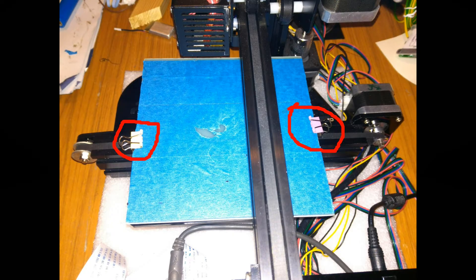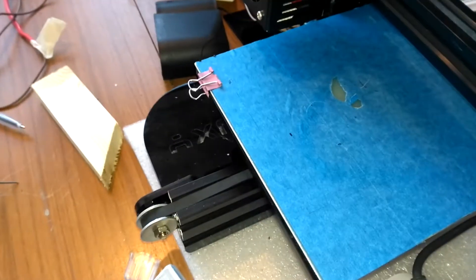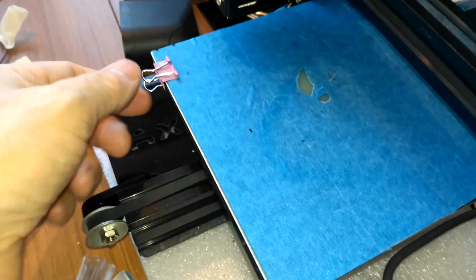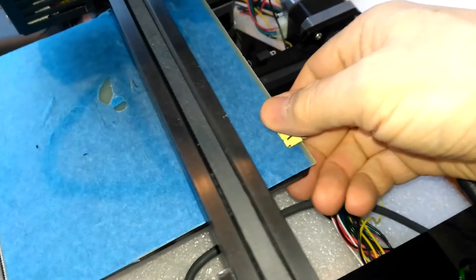The Tronc CX-1 uses bulldog clips to hold the build plate to the bed and that has a few problems. They are easily lost, they tend to ping off, and they reduce the effective build plate area which is already a tiny 150 by 150.